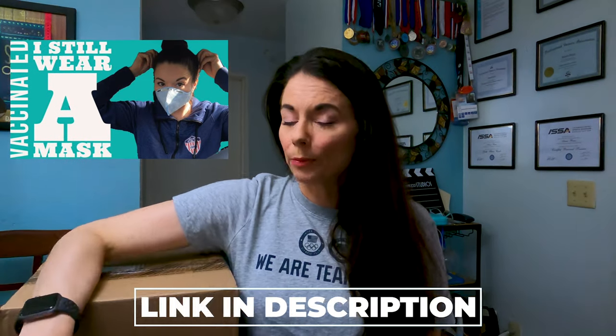They came out with a new mask. You guys know I'm still wearing a mask — I have a whole video about that. Even though I'm fully vaccinated, I still wear a mask. If you missed that video, there's a link to it in the description down below. So I've been wearing these Under Armour sport masks. I've been wearing them for about a year now and I have a bunch of them, but I do wear them every day and I wear them over N95 masks.